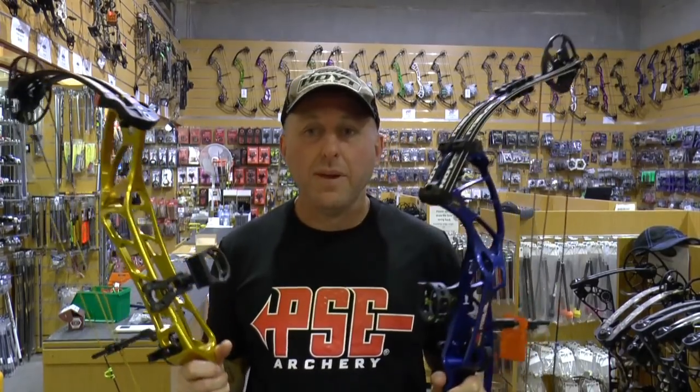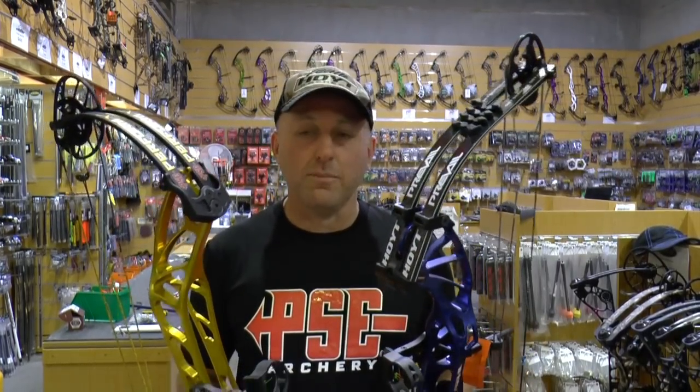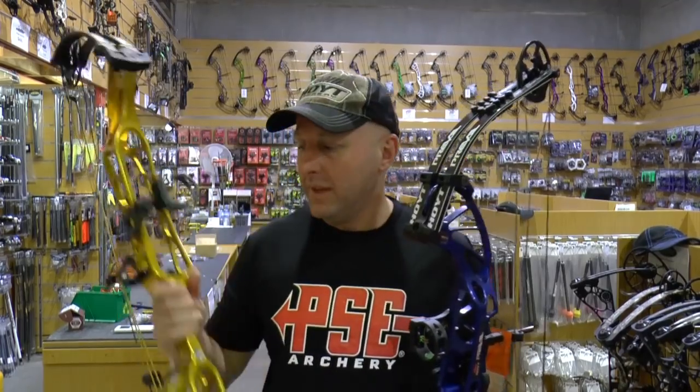I'm Stephen Hand from Archery Supplies and today I want to compare the Hoyt Prevail SVX 37 to the new 2018 PSE Perform X bow. This is a 40 inch bow. I want to compare them head to head — we're going to shoot them, put them through the chronograph and see which one I prefer, and then you can make up your own mind and go down to the local shop and try them both out.